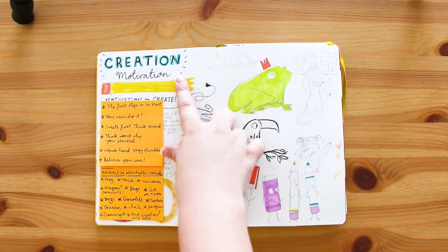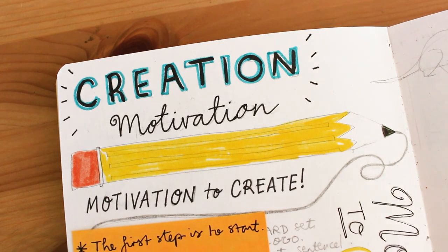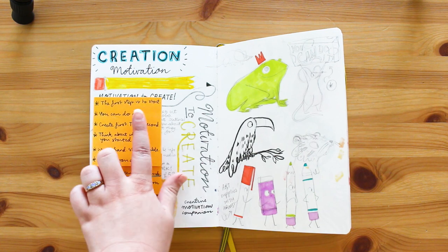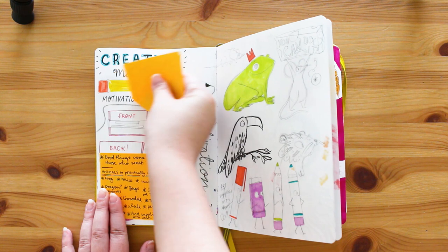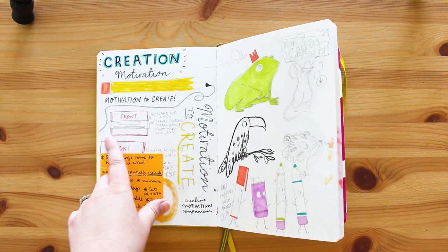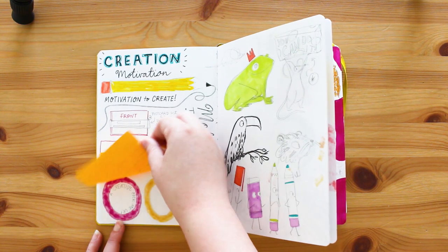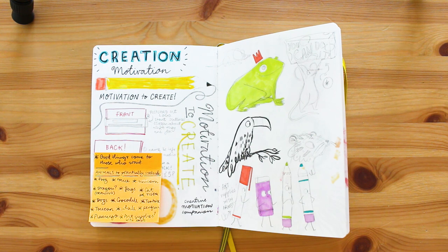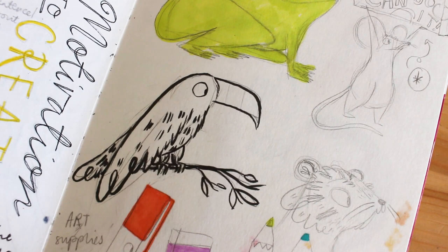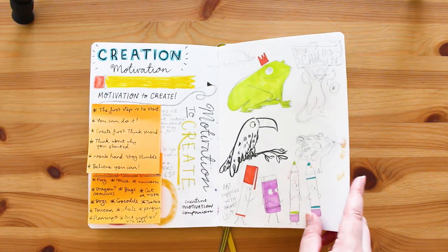This follows on from that - I was thinking I could call the postcard pack 'Creation Motivation,' which is quite cool. I've got lots of other ideas: what the postcard pack could look like, animals to potentially include. It says 'good things come to those who wait' and then I've got different animals listed. I love to just work things out in sketchbooks and on post-its.